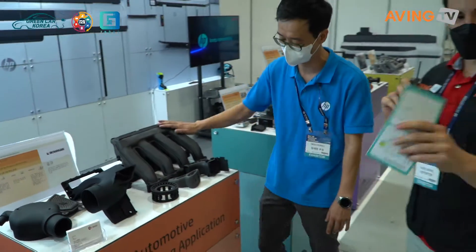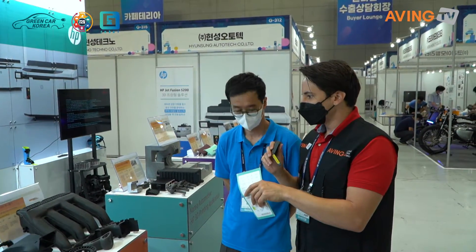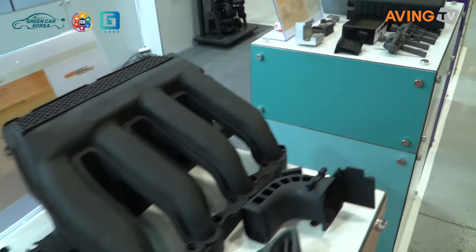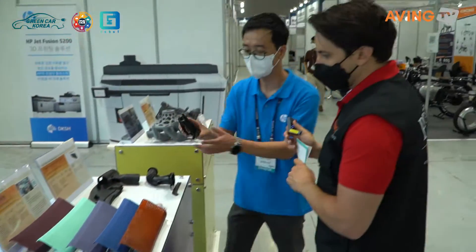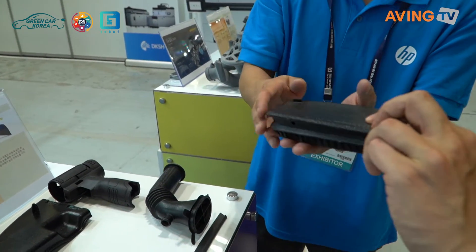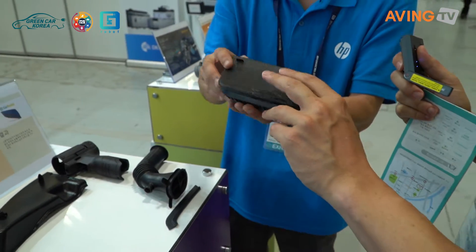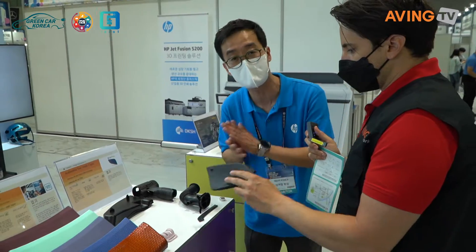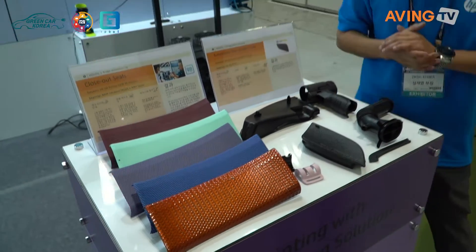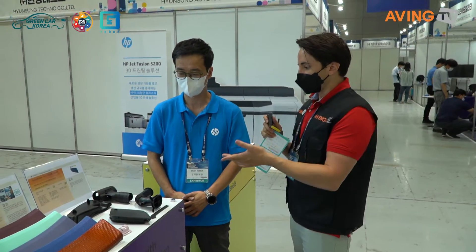The product is safe — don't worry. This goes into a BMW 120d manifold. As you can see, this is a TPU material. In previous 3D printers, it was very difficult to work with this material, but with the HP, TPU and polystyrene materials can be used. These are not all prototypes — they are actually end-use parts. These are the actual end parts, not prototypes or models. These are products that can actually go into the cars right away.